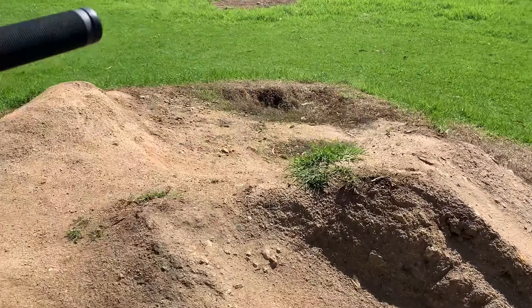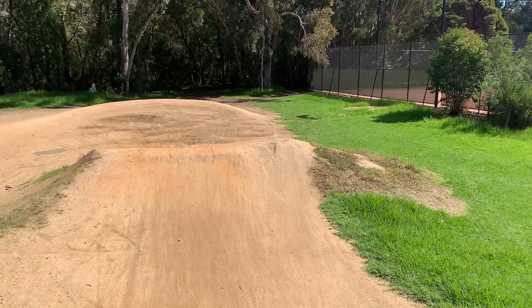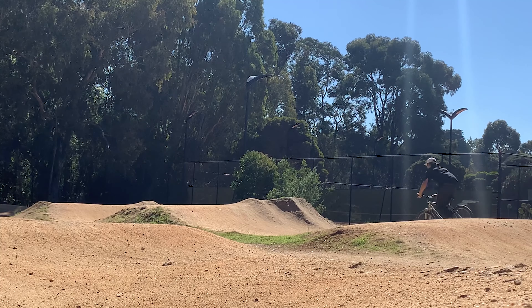There's two jumps here, kind of like a little one and a bigger one. It's quite good for learning because you can hit the little one, and then when you get your confidence up, you can hit the big one. I usually warm up on the small one and then do the big one.